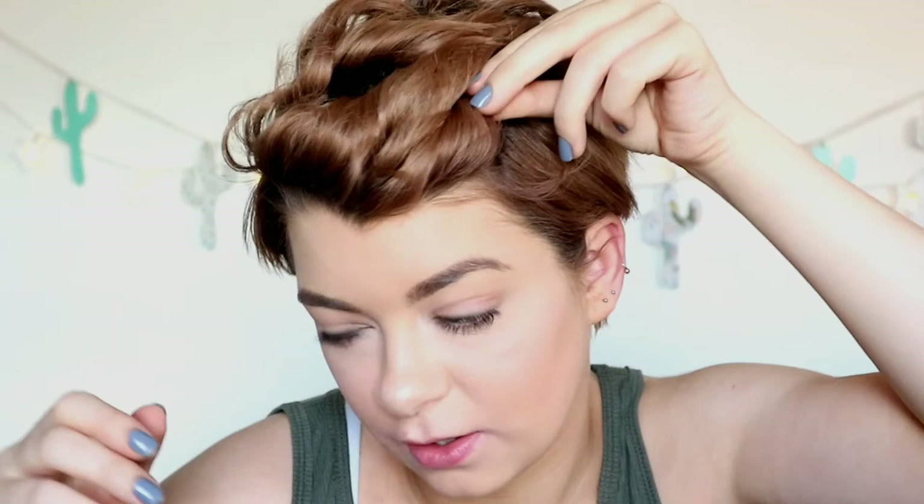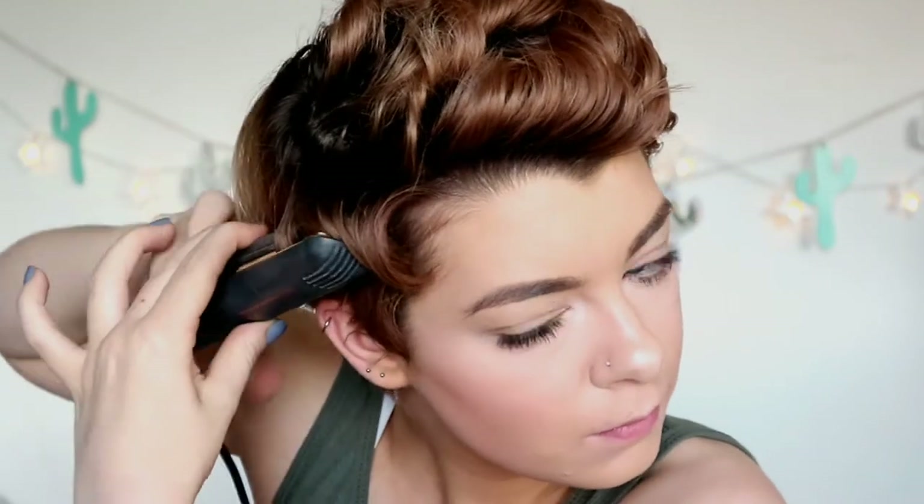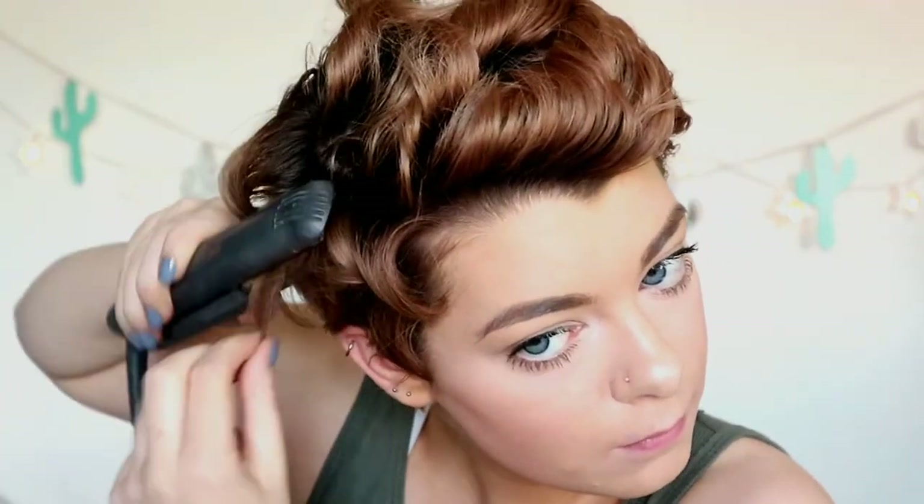Now the front is all curled — I just leave it like this and don't run my fingers through it yet. I'm going to work on the sides, because if I leave it now I just have volume on top and nothing on the sides. I like to give the sides a little bit of a curl so everything flows. I take a little pin and pin the curls up out of the way, then curl this side. Now we have some volume on the sides too — I look pretty ridiculous right now. I'm going to do the back of my head next.